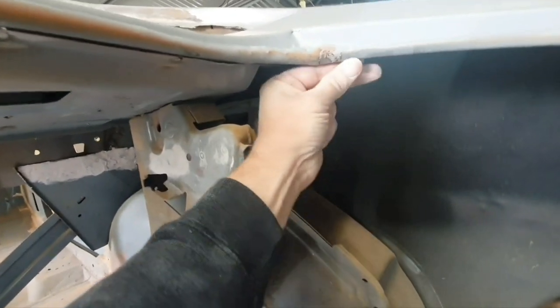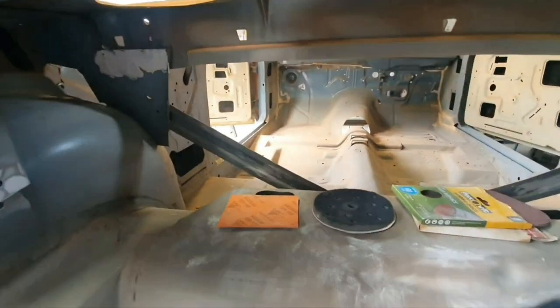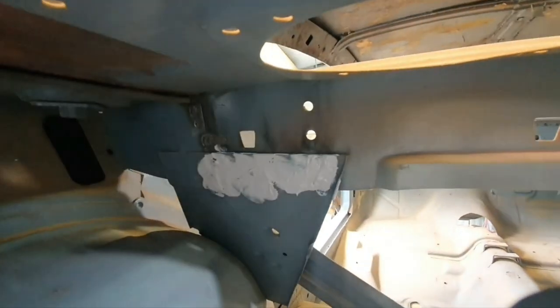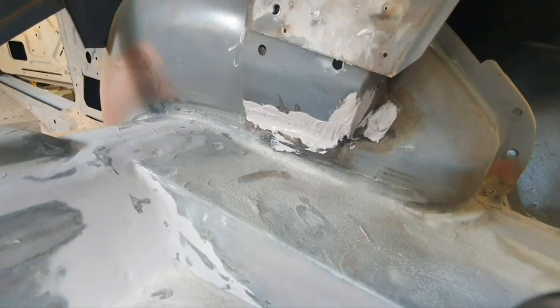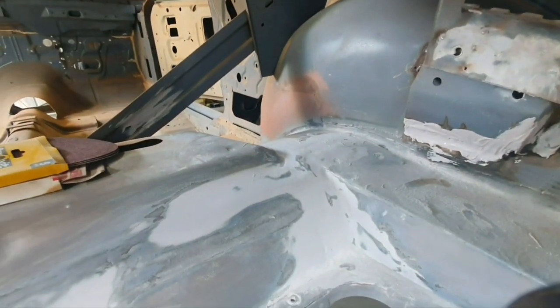I've just got to go over it. Getting there, but once I've got this — I've still got close to a couple of hours to work on this — I'll sand these back, and up in here I had to remake all this, it was badly rusted. Sand it back, and then I'll get the masking tape and tape off areas that I don't want to get poly on.